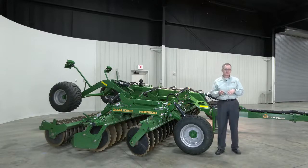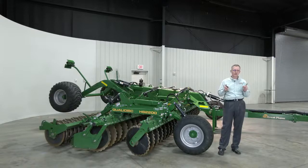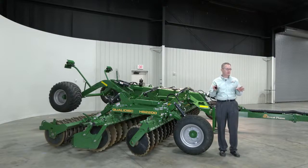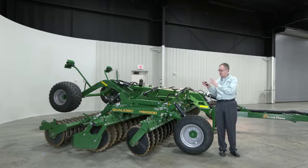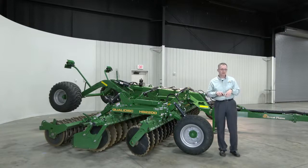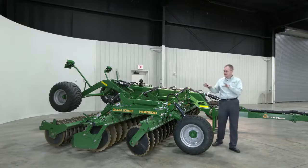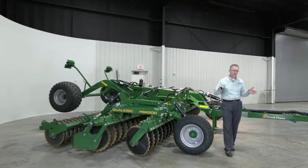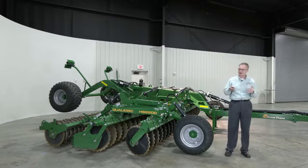Four sizes are available: 13 foot, 16 foot, 20 and 23 foot — really well matched for the 7 and 8 Series John Deere, the Magnum series, and the New Holland T7 and T8 sizes respectively. All four sizes come in a nine-foot transport width, so it's a narrow transport. All four sizes are built on a common chassis and common center frame, providing a lot of commonality between sizes and making support and management very simple.